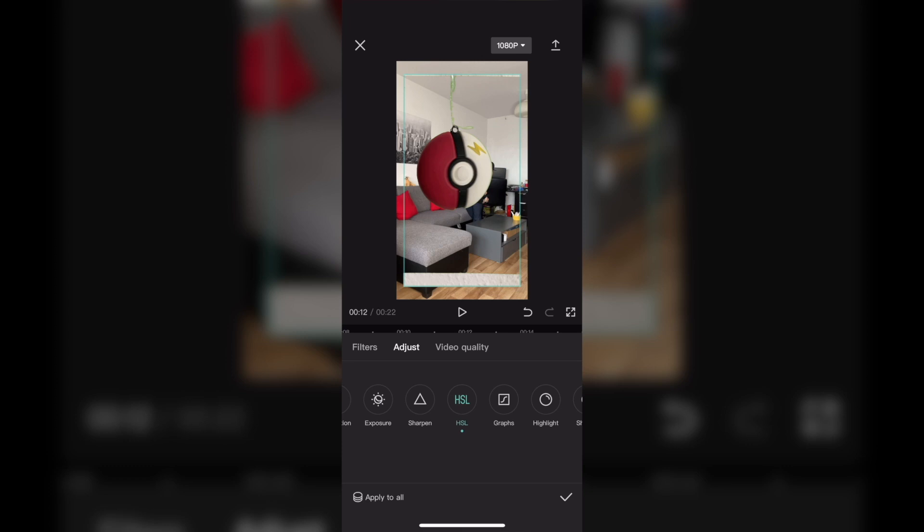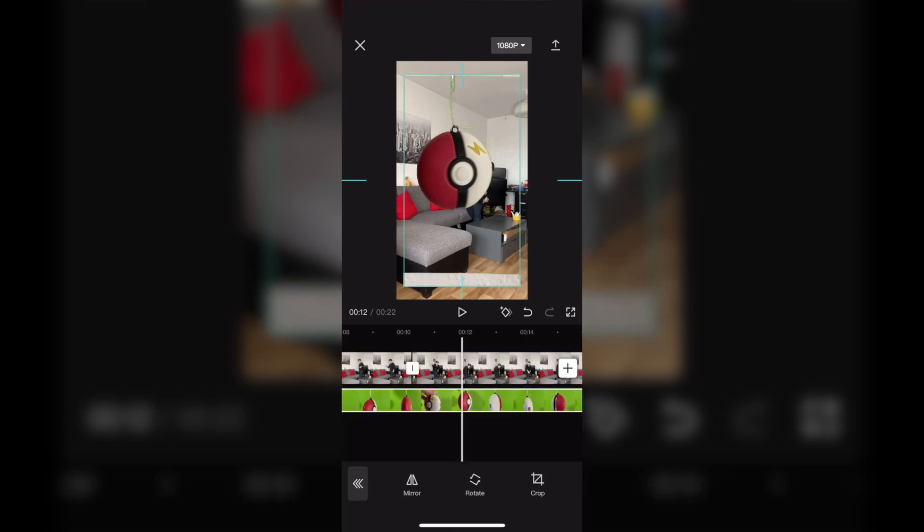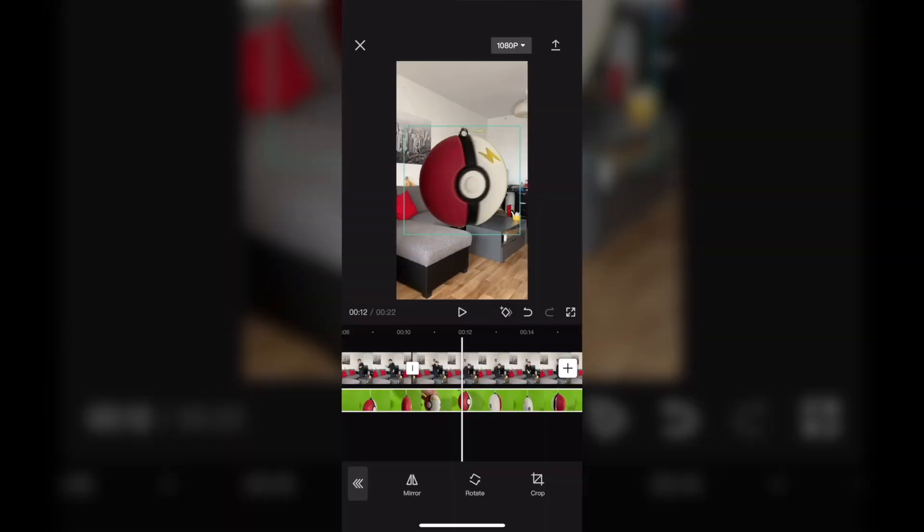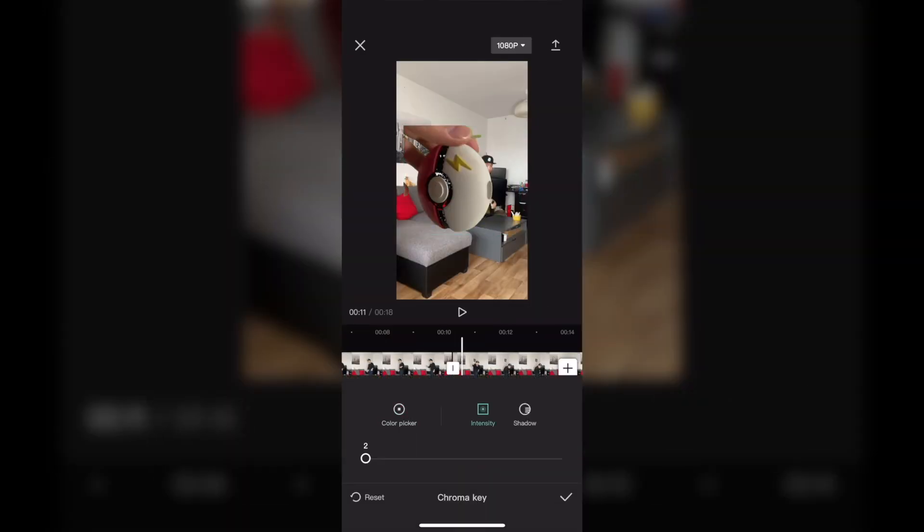This depends on your object. Now go to Edit and crop the green screen video until you have only the object on screen. Then go back to Cutout and Chroma Key, but this time adjust the shadow so it looks much cleaner.